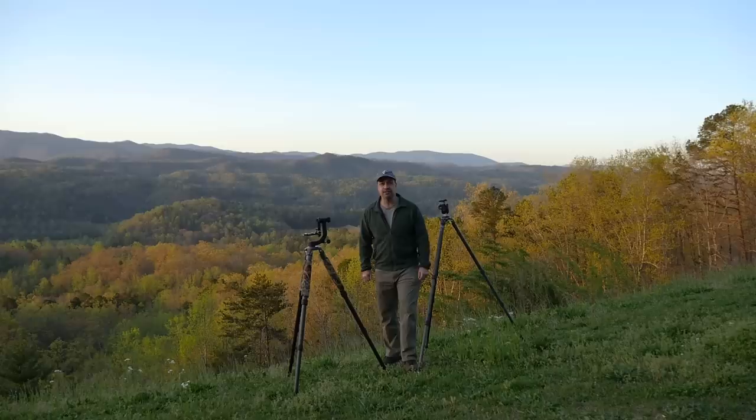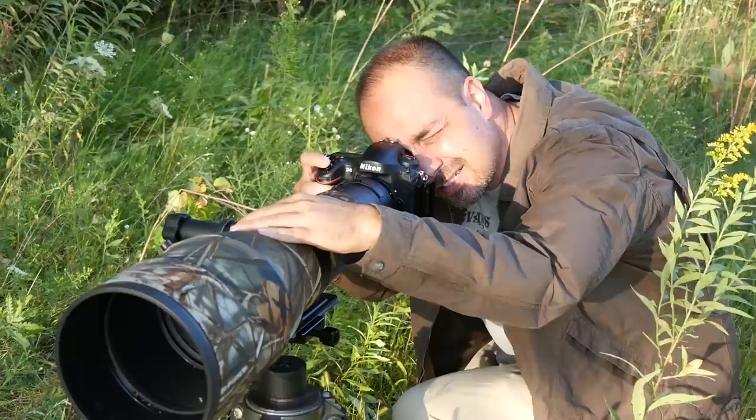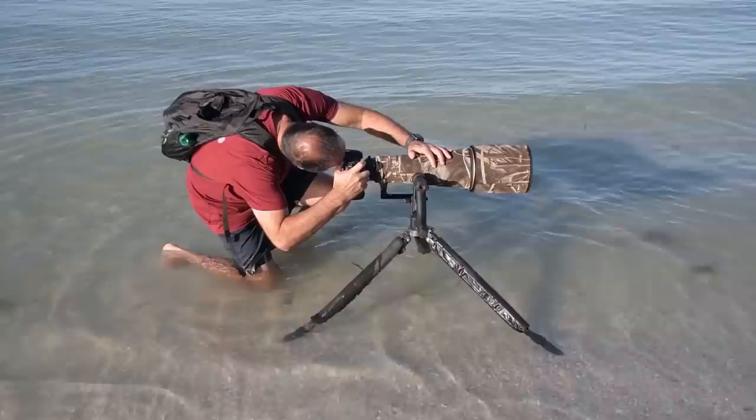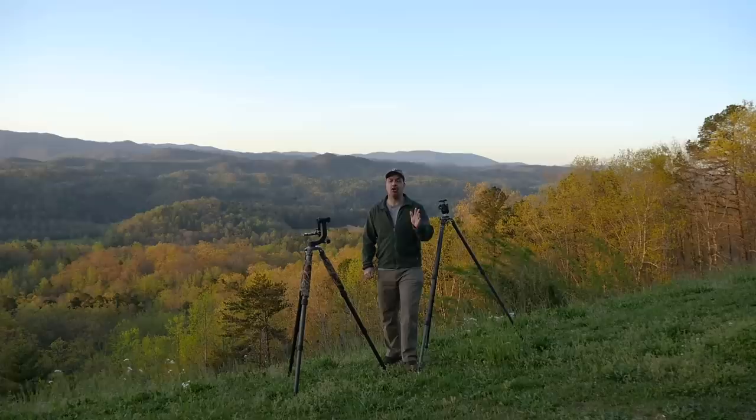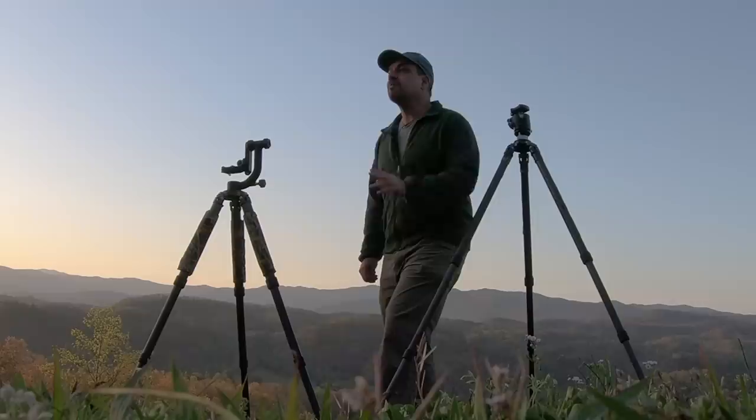Hey everyone, Steve from Backcountry Gallery here. Today we're going to talk tripods, and we're going to do it from one of my favorite locations, Smoky Mountains National Park. It seems like not a day goes by where I don't have someone asking about the tripods they see in the videos. So I'm going to use this opportunity to tell you all about the tripods and heads I use, and more importantly, some tips and tricks on how I use them. I cover tripods extensively in my Secrets to Studying Wildlife Photography ebook, but we'll go over the main points here in this video.